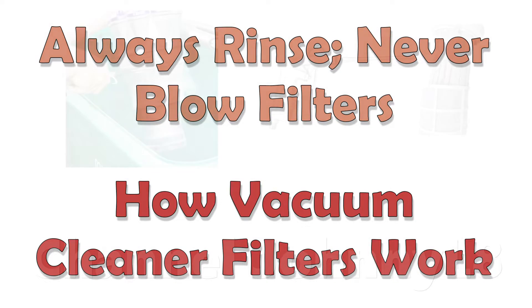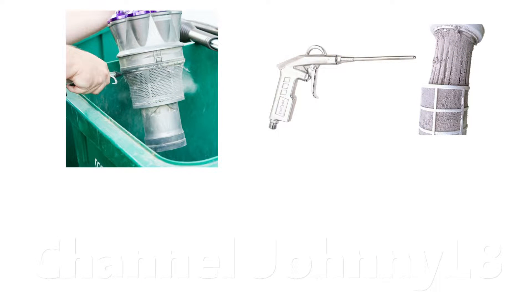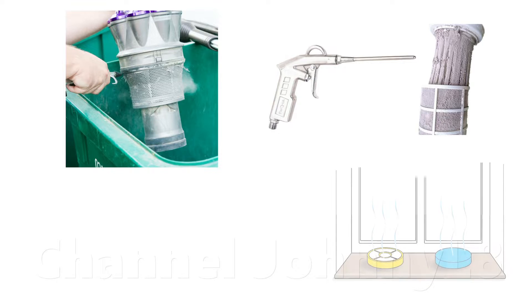Sometimes vacuum cleaner filters are cleaned by blowing the dust out of them using an air compressor rather than rinsing them with water. This is done to try and bypass the one day drying time. Other than the need to own a compressor and set it up, blowing dust has to be done outside, is very messy, could be harmful to people sensitive to dust, and is polluting.